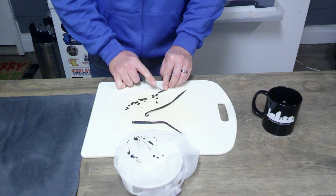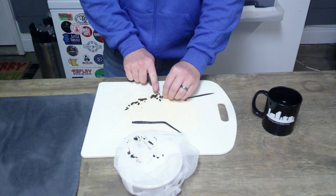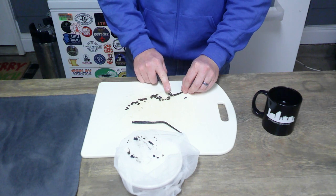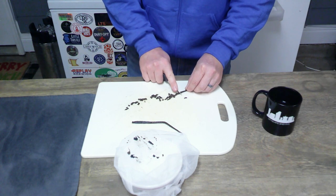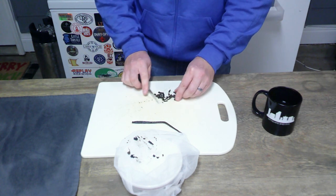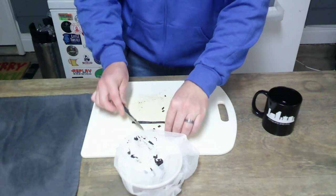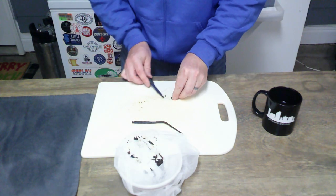After I get these cut up, I'm going to put all the pieces into the paint strainer bag, then do the exact same thing with the second bean. Put all these pieces in the paint strainer bag, and then we'll do the same process with the second bean and be right back.